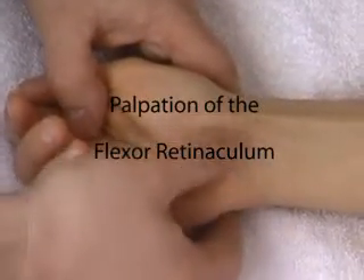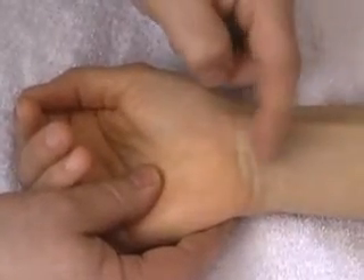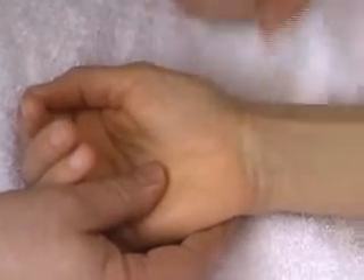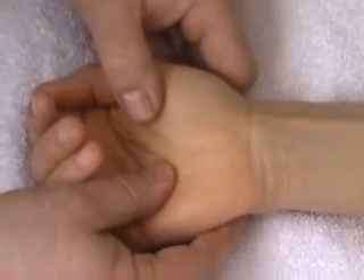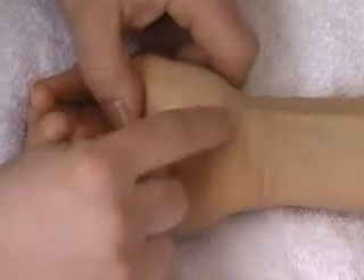We're here to palpate the flexor retinaculum. Originally at massage school I thought it was where the wrist creases are, and I had a lot of fruitless manipulations. The flexor retinaculum tends to start about a millimeter distal to the distal skin crease.